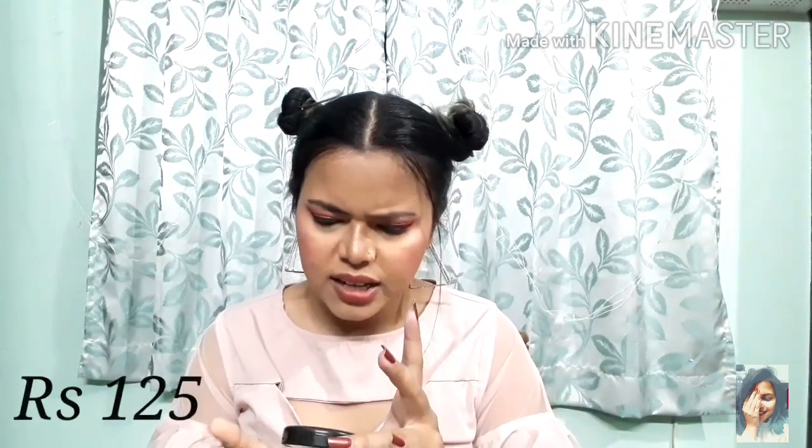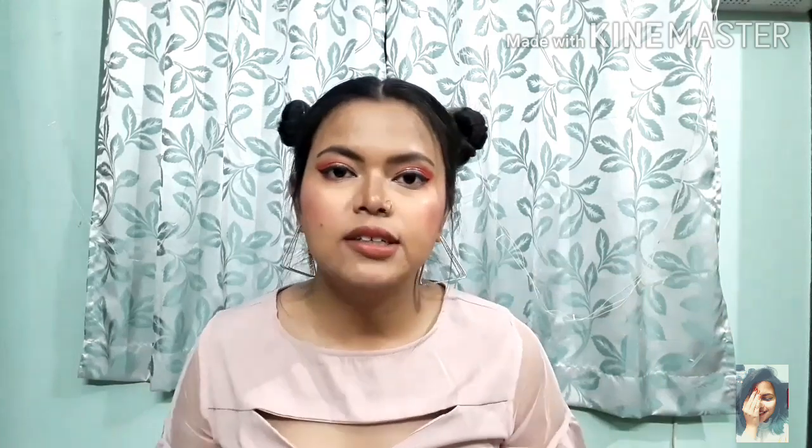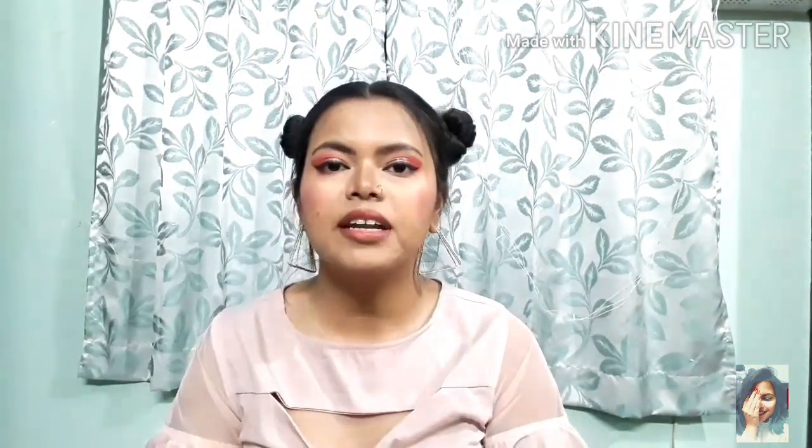For blush I suggest Blue Heaven Diamond Blush — mine has actually broken down so I can't show it clearly. This is not a heavily pigmented blush, so it's very easy for beginners because your cheeks won't look too pink. There are many shades available but this one is a universally flattering shade.